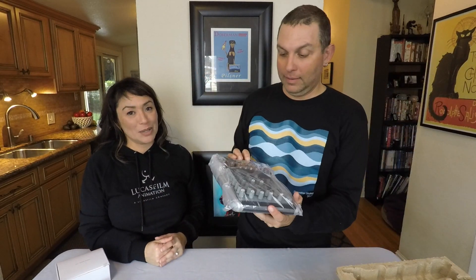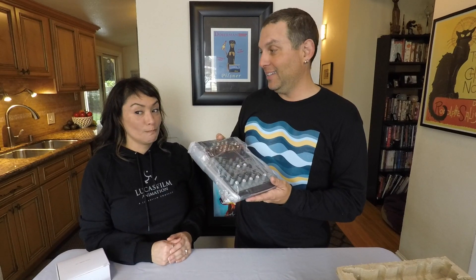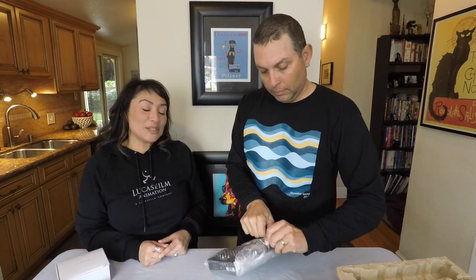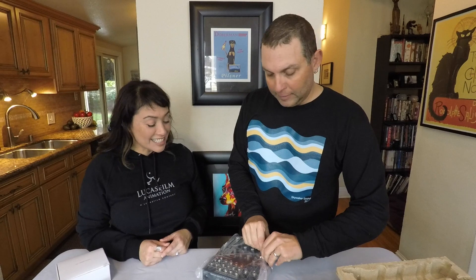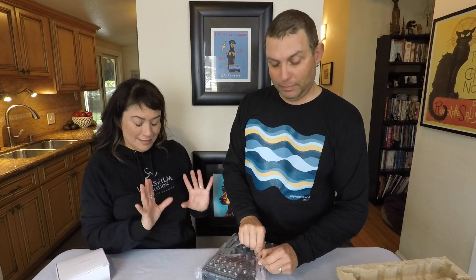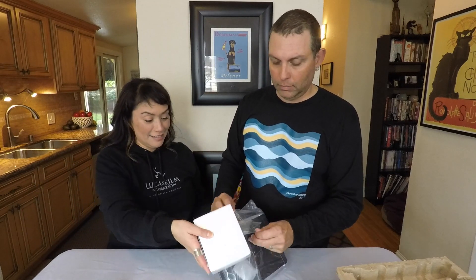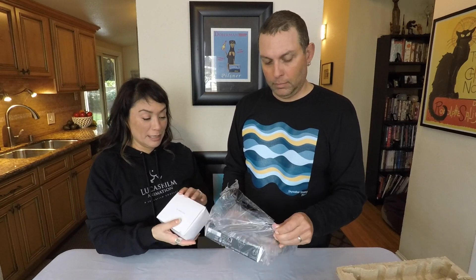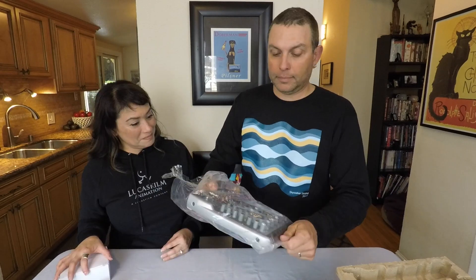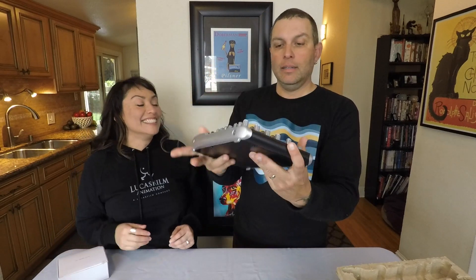The packaging is big but the unit is small — it comes wrapped in plastic. It's adorable! That is honestly about the size I expected it to be. In comparison, the power supply is almost half as big as the unit itself. It's lightweight — there it is.